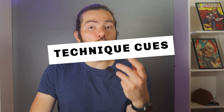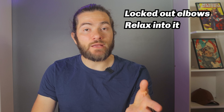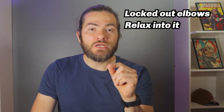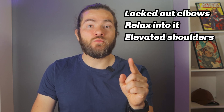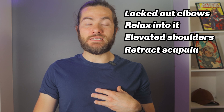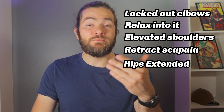The cues that you want to remember in the German hang are to always have your arms straight with elbows locked out, and relax into the German hang position so that you get a deep stretch in your shoulders. Also make sure the shoulders are elevated and retract the shoulder blades as this will help you open up your chest. Finally, make sure to have the hips extended, which is basically getting your quads slightly behind your pelvis.